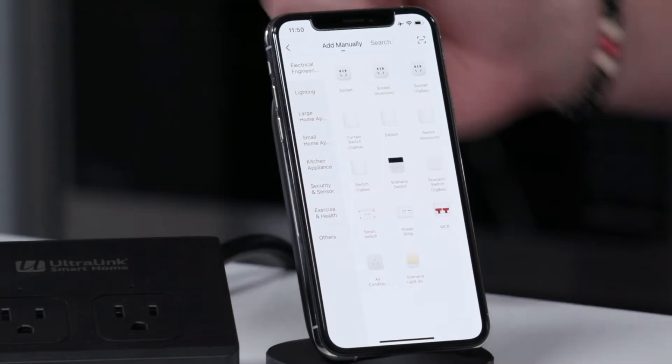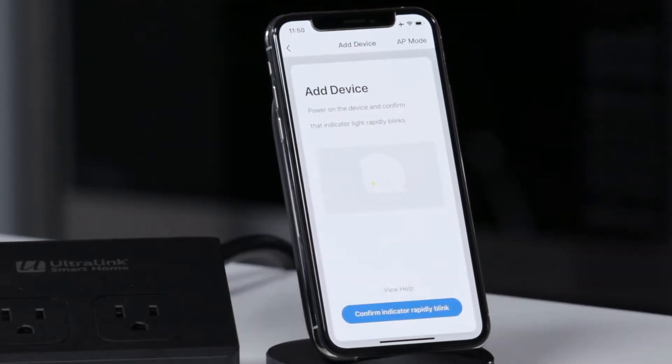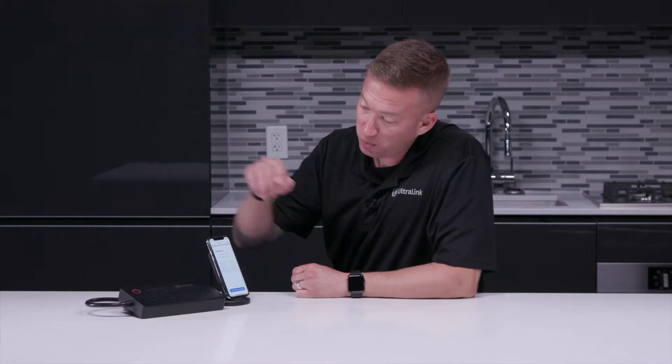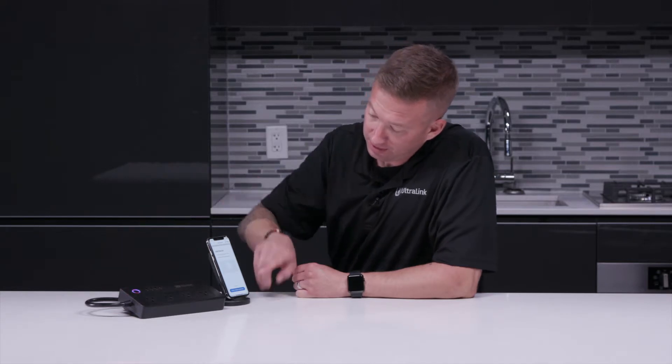Then right at the top under electrical we're going to select our first option socket, and it's asked us to confirm that the indicator light is rapidly blinking. We can see the blink on the light here so we will confirm.